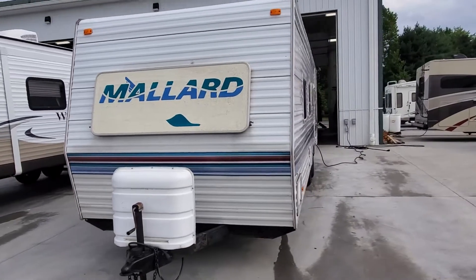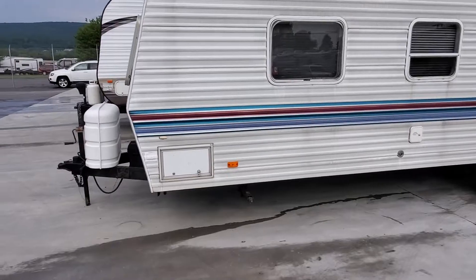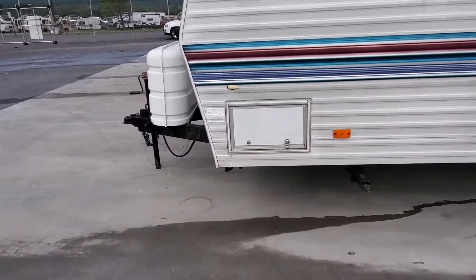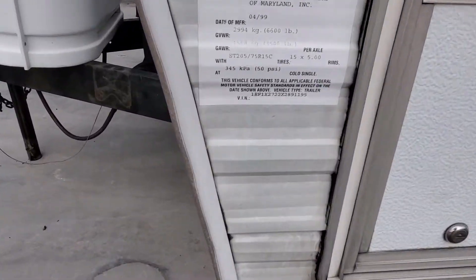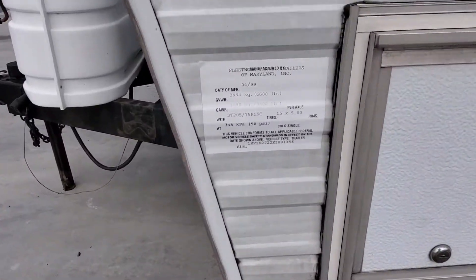This is a no-slide model, so no mechanics to have to worry about there. You've got storage up underneath the front here. There's the weight chart — you've got a 6,600 pound gross vehicle weight rating.